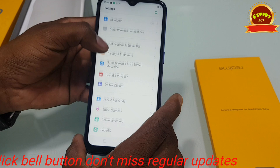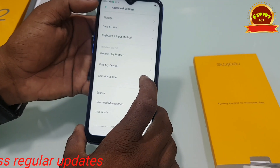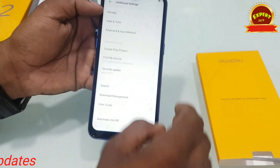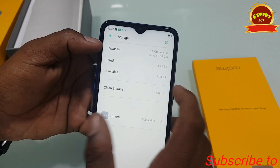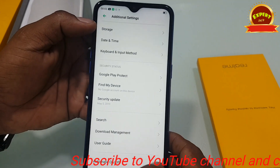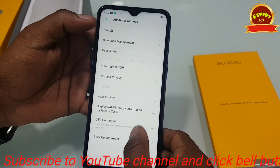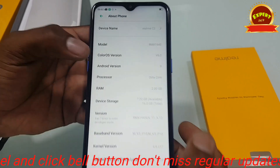We have 2GB and storage options available. The storage shows 2GB RAM. You can see how much storage is used — around 7.4GB is free. The LGB storage is available with a memory card slot option.